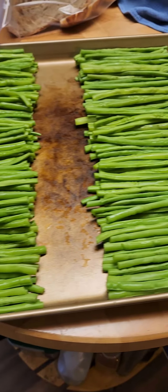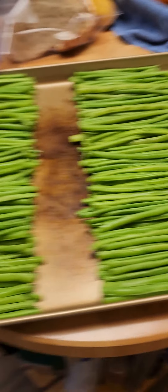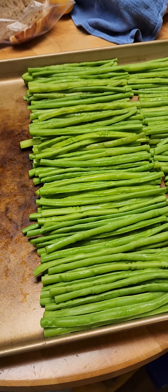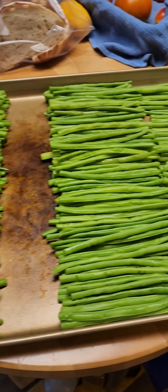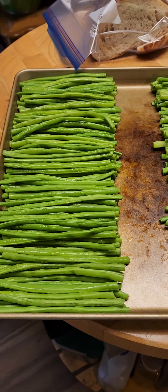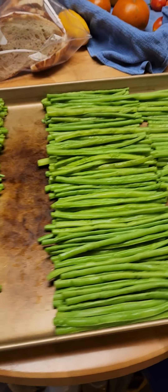It's a lot easier to pack them in the quart size Ziploc freezer bags and then label and date. But first I put this whole pan in the freezer and get them frozen, and once they are completely frozen solid, then I transfer them to the quart size Ziploc bags, label them, and keep them in the freezer till I'm ready to cook them.